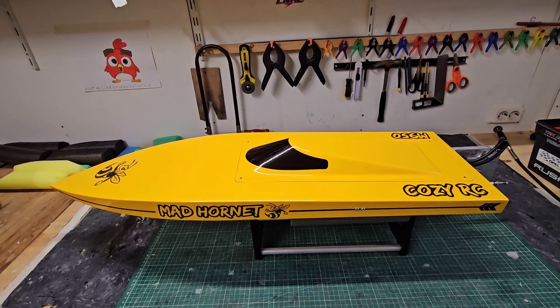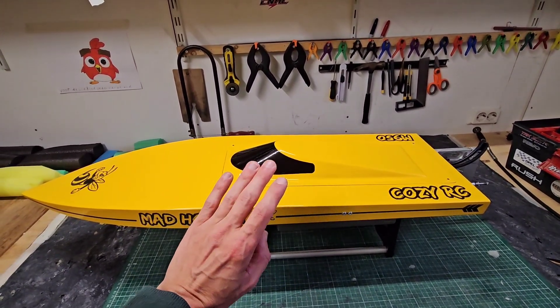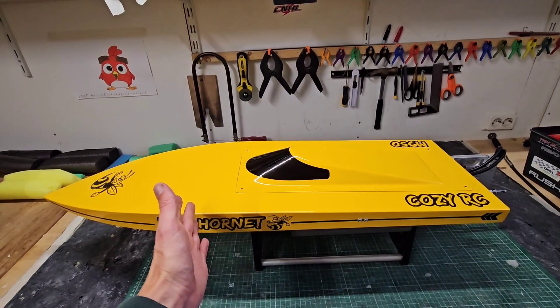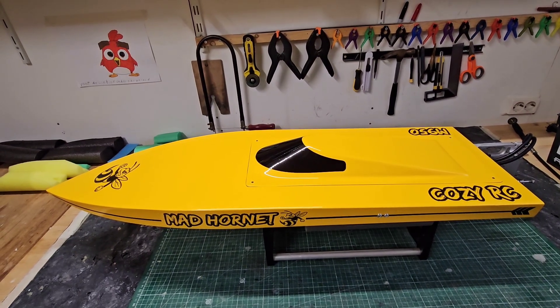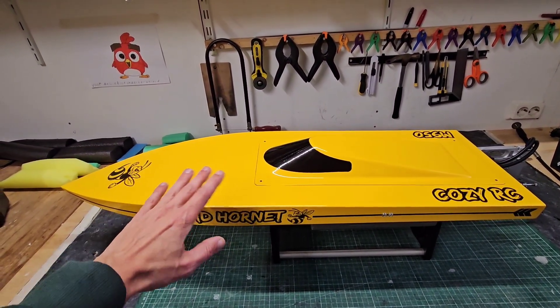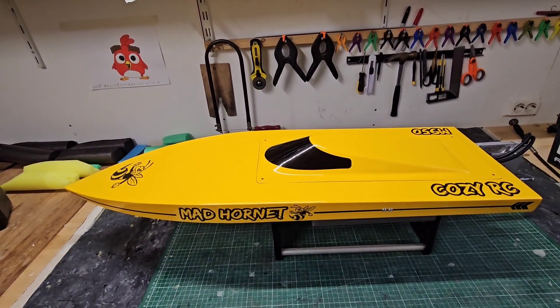Hi guys, it's DJ from CozyRC and I'm very proud to finally show you my finished M950. This is a 37.4 inch or 950 millimeters long mono hull. This is my own design, my own production, my own build. This is actually part four of the build series where I show you the finished product, and I'm going to give you all the details about the setup, how it runs. I'm going to show you the footage, so let's go.